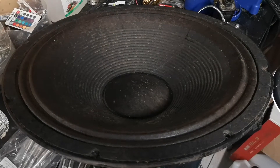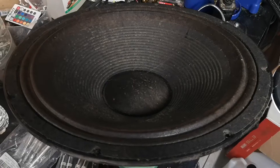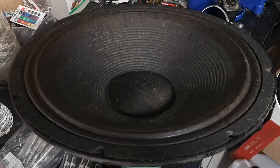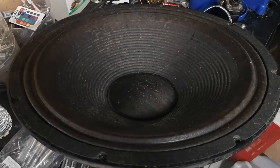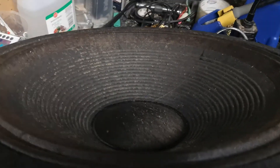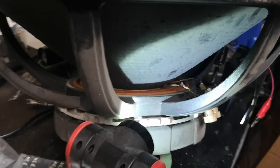So check this out. I somehow managed to blow two drivers in my sound system. These are 18-inch subwoofers, and I lost two in one speaker on the right side of the sound system. I originally thought it was the voice coil that had blown out, but it turns out it's actually something completely different.